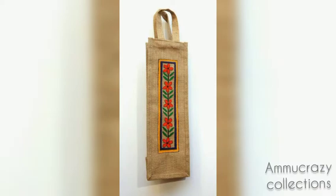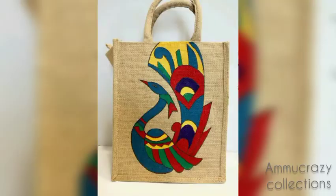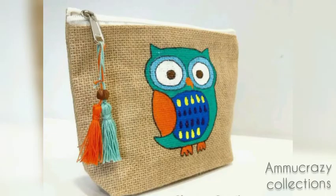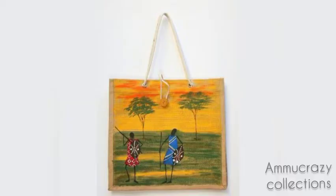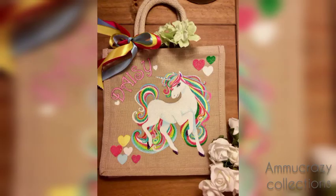You will see a lot of trendy and beautiful collections in my channel. If you are watching my channel, subscribe to my channel. You will see the notification icon and the subscribe button.